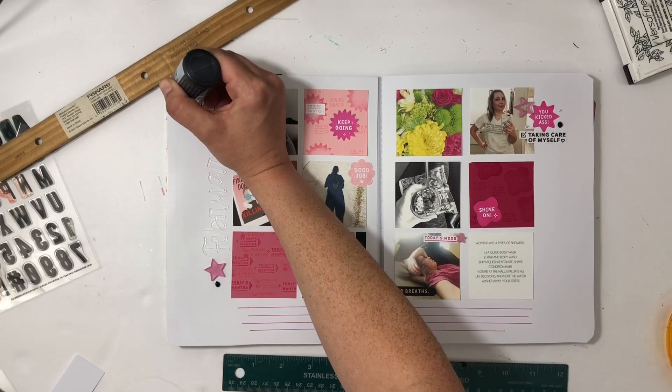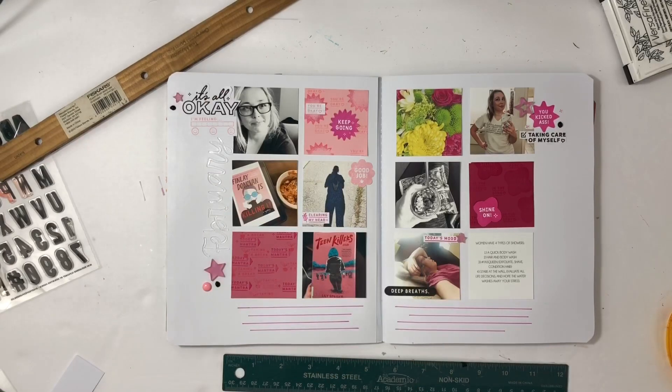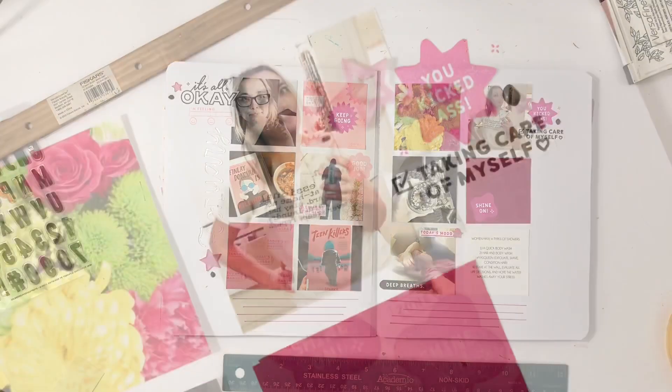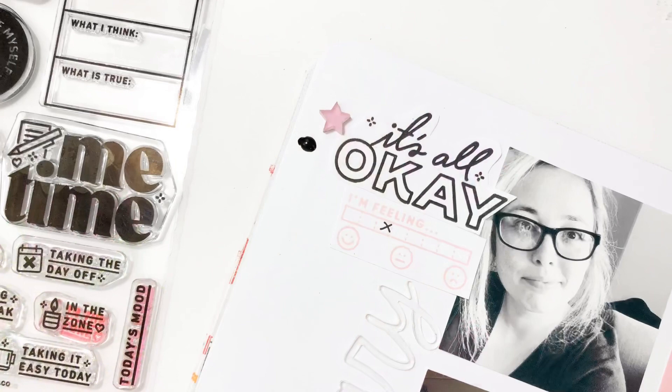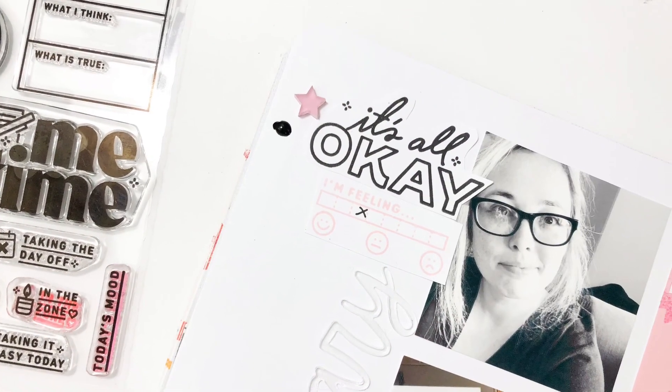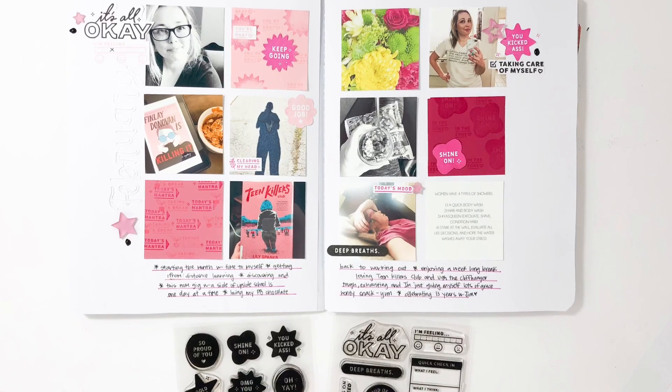Off camera, I'm going to add a few Nuvo drops to finish the spread, and then I thought about adding some enamel dots but I changed my mind — I'm just going to take those off. And then I'll be finished with this spread! I hope you guys enjoyed seeing this project come together. I would love a thumbs up or a subscribe if you're new to my channel. Thanks so much for watching and have a great day, bye!